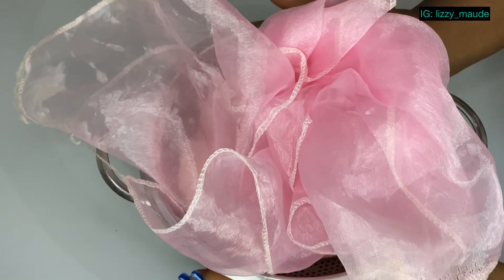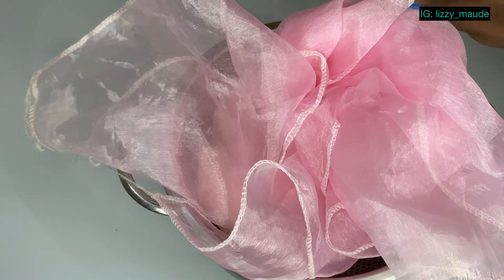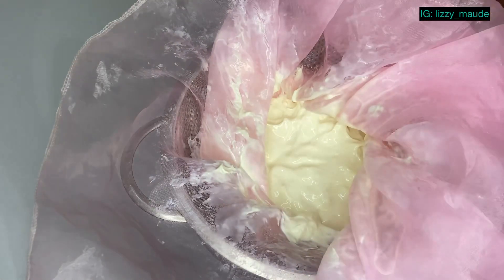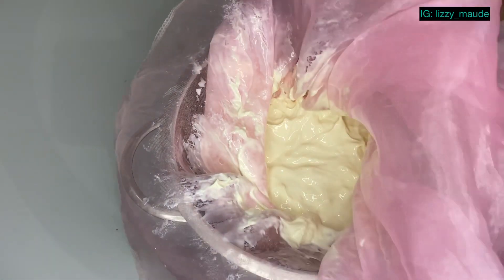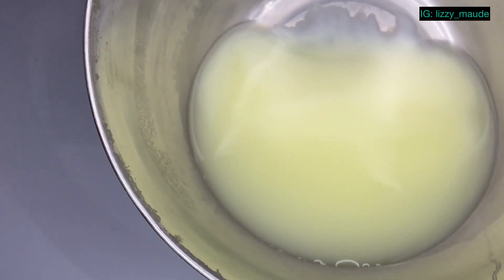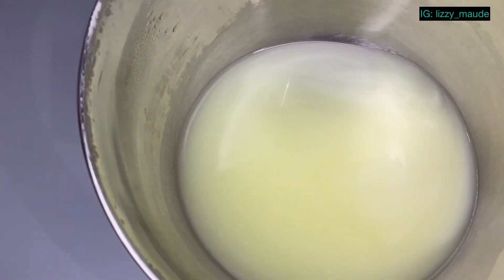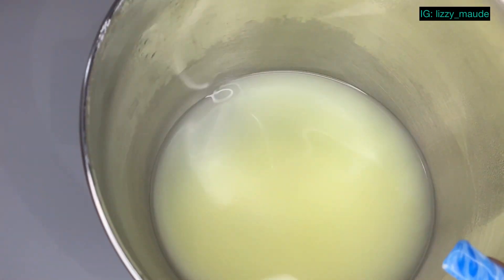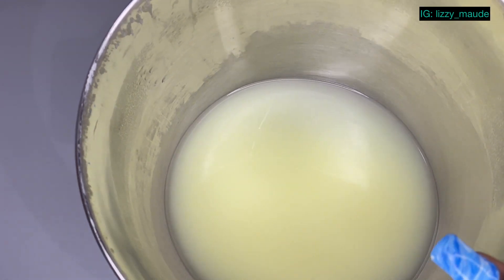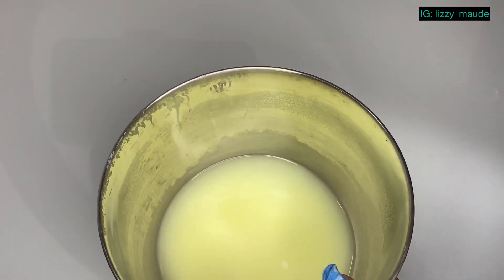Hi guys, so this is some hours later and we have our yogurt here. I'm going to show you our Greek yogurt — I'll scoop it out. You can see how much liquid we were able to get out of our yogurt. Imagine if I had left it even longer — I left it for about three hours and this is the quantity of water we have.